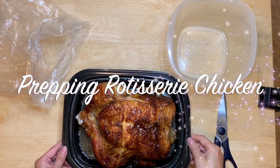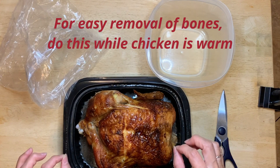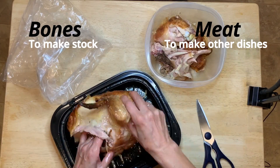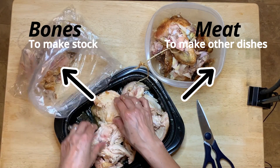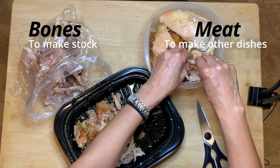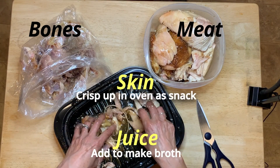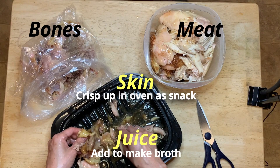Here is the rotisserie chicken. This is a bag which I'm going to put the bones in, and a container to put all the meat in. You want to disassemble these while the rotisserie chicken is still somewhat warm. I'm going to use the bones to make some chicken broth later, and you should be able to get some meat out of them too. The meat is ready to be eaten as is or put into different dishes, and I always add some of the juice here into the broth because it's basically the most delicious thing.